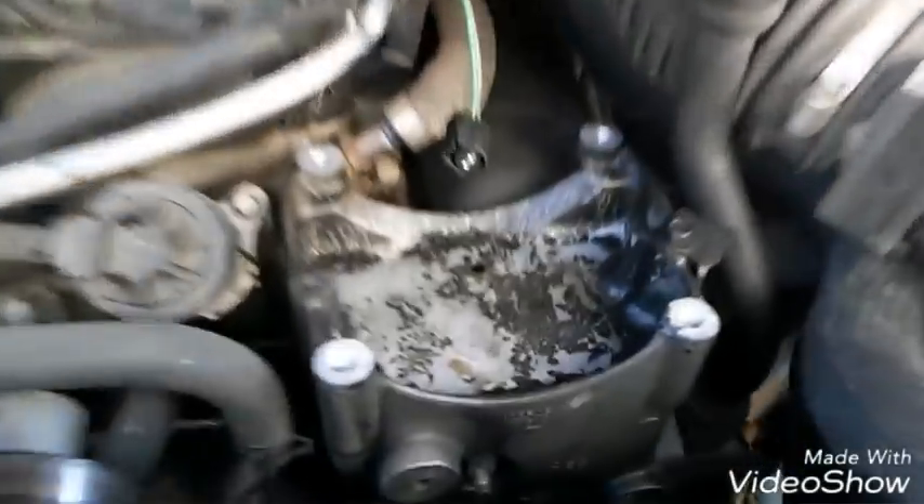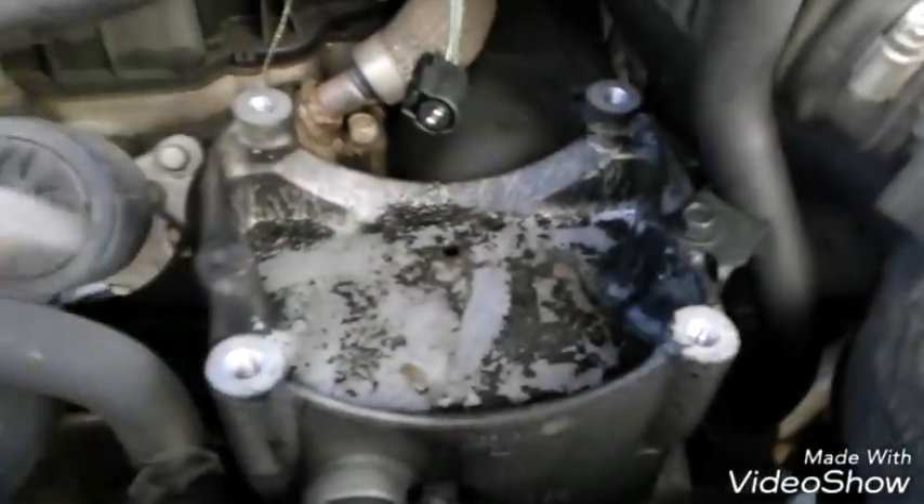So refrigerant is probably coming out too. It's all over my mount too. I'm gonna clean this mount and make it look better.